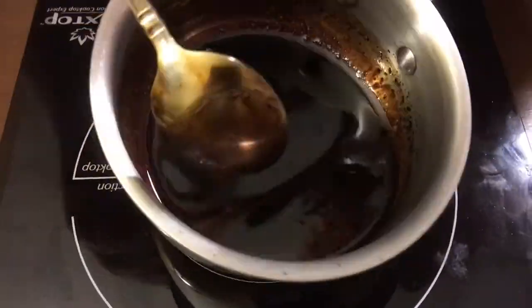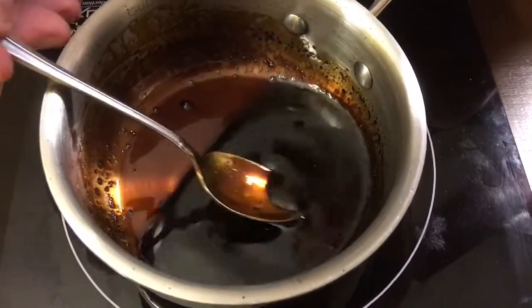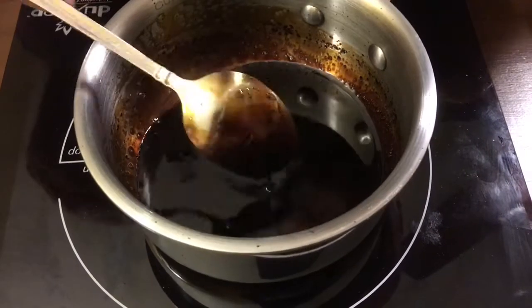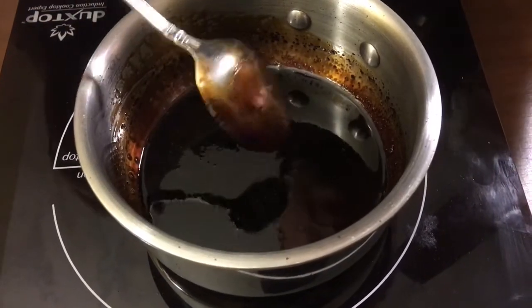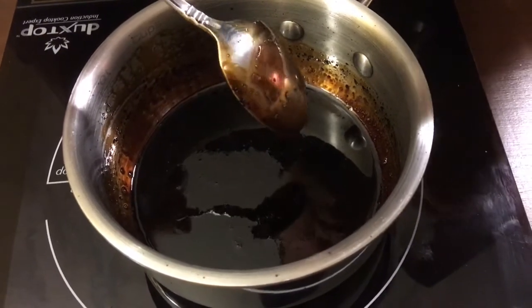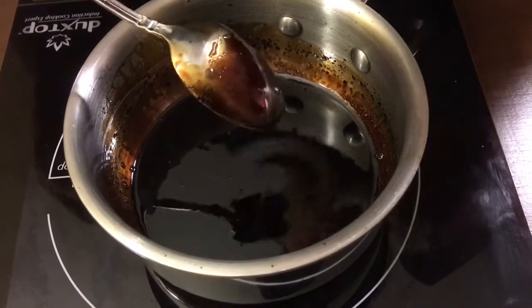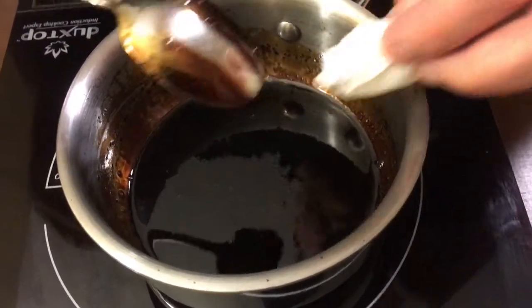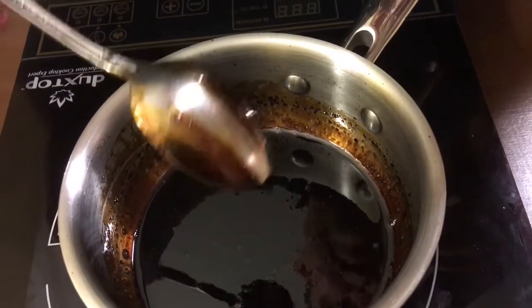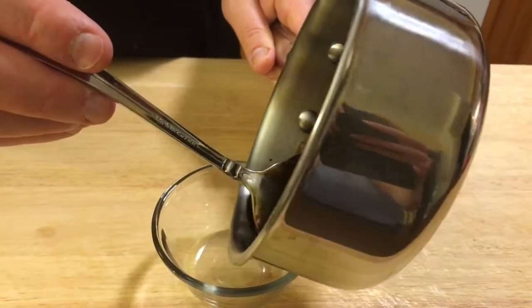I shut the heat off and I think this is done. You can see how it coats the bottom of that pan — it's nice and thick and syrupy. I'm not going to touch this because the sugar makes this very, very hot and I don't want to burn myself. But if I just coat the back of this spoon and run a finger through it, you can see it makes a clean channel there. It's nice and thick and coating that spoon.